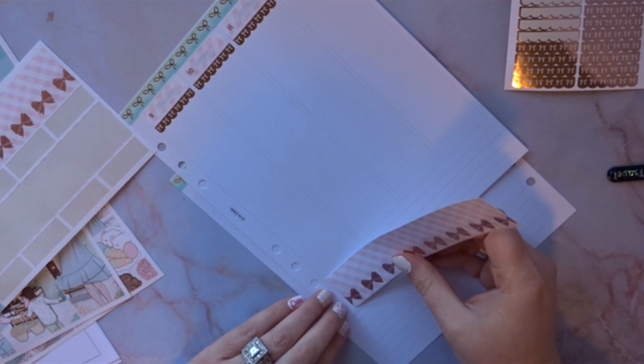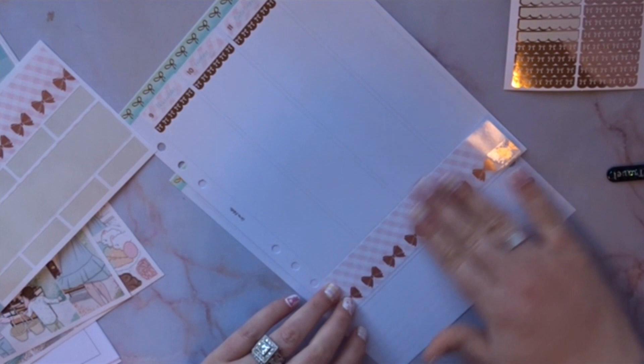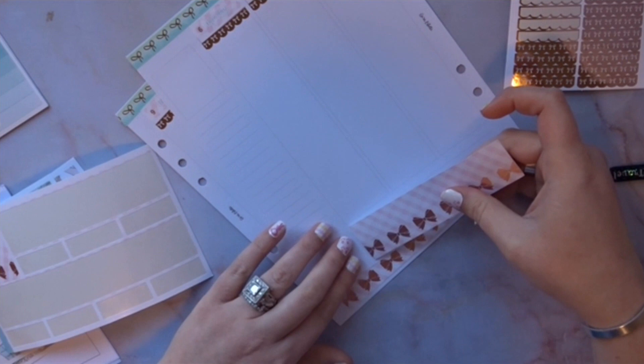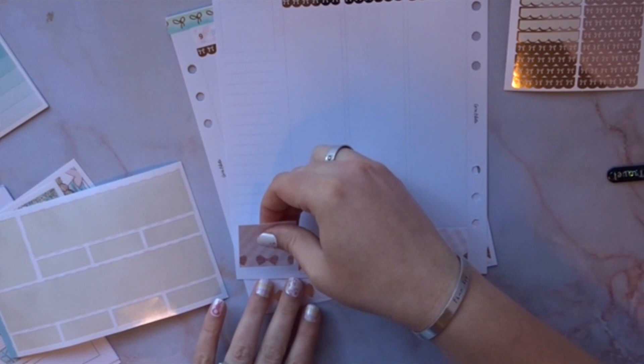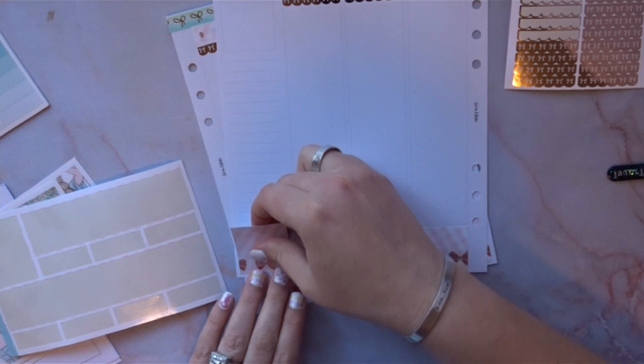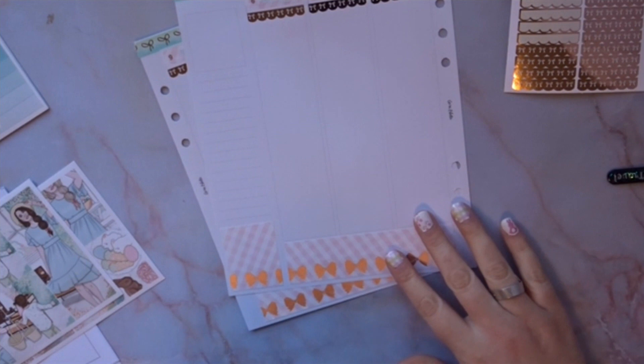So we're gonna put down the bottom washi, trying to push it as close as I can to the edge. I also love having these boxes — if I have to lower it to match, I will. Just putting them down, getting everything lined up.